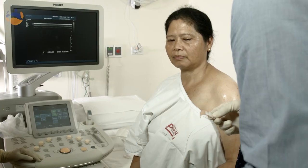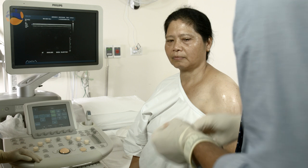A joint injection typically takes between three to five minutes to perform. It can take longer sometimes, depending on the type of procedure being performed.